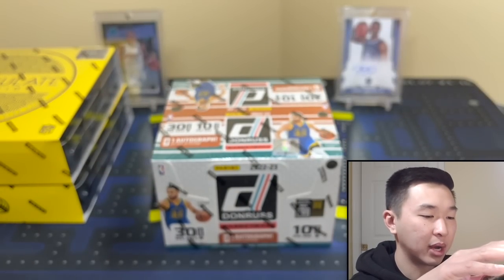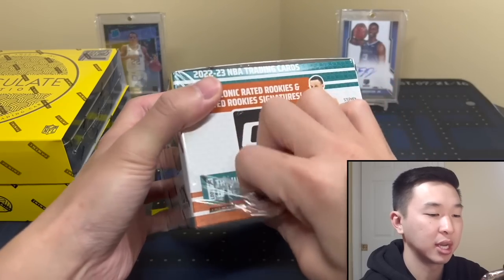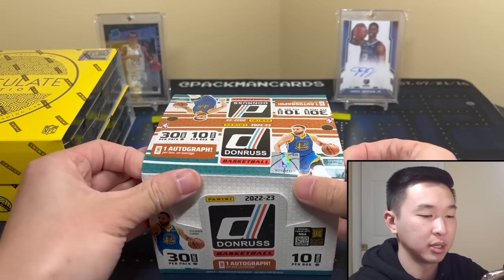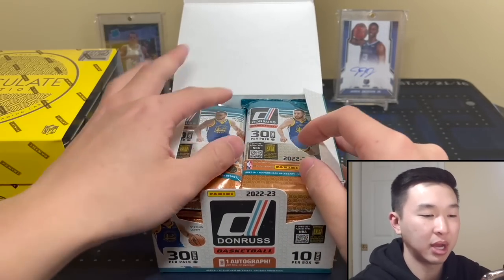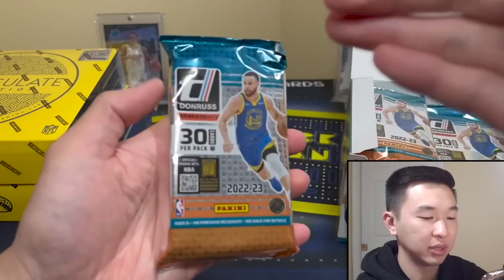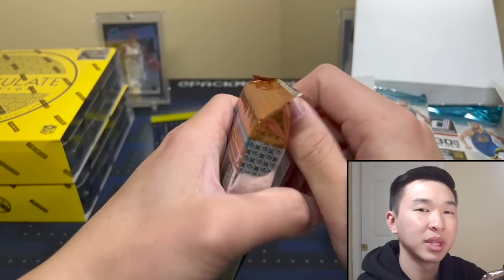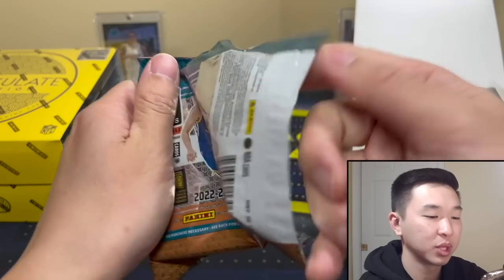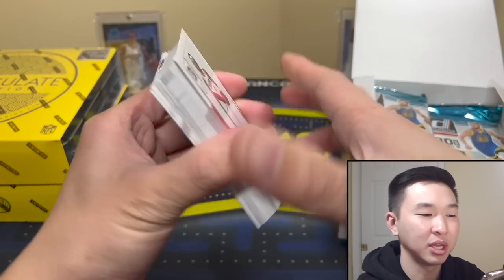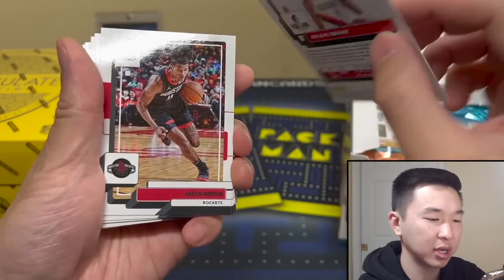I only bought that one box off Rip — he breaks all the stuff so definitely check him out, his links are down below to his Whatnot page where he breaks this stuff and you can get some break spots for yourself. Here is our box. Pack number one — Curry is on the cover, which makes me think that might actually be the basketball pattern. The first card out is Jeremy Grant, and there's the back. It's kind of different this year — initially I didn't really like it but now I'm starting to think it's solid.